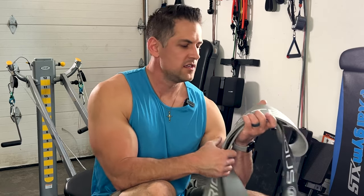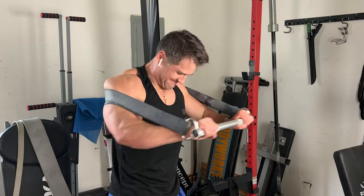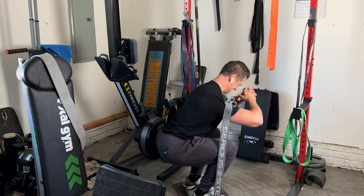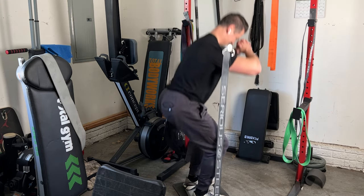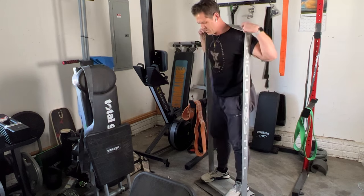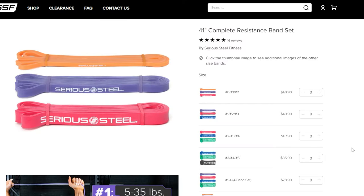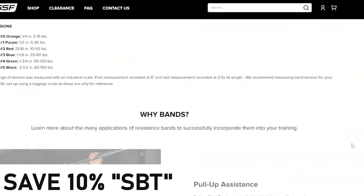Serious Steel appears to have the highest strength bands available. They were nice enough to give me a couple of bands at a discount. I can't say enough about their customer service and willingness to work with me — they got these out to me very quickly. I'll note that some other high-reputation resistance band companies I reached out to didn't acknowledge me at all, so that says a lot about Serious Steel. You can find their bands on Amazon for the same price as their website.